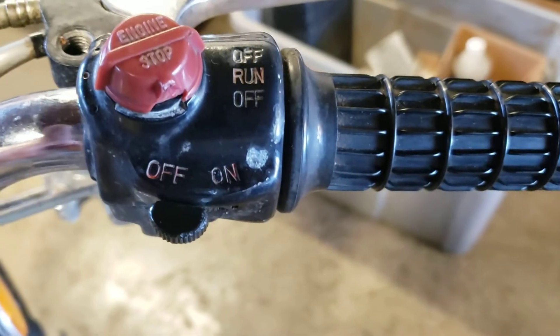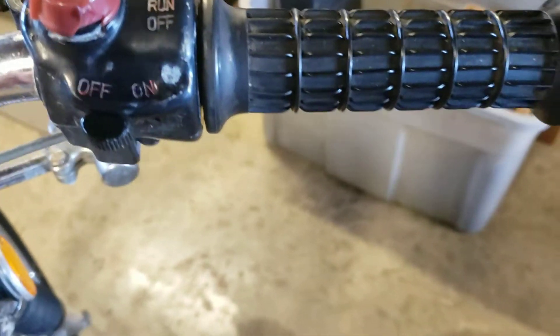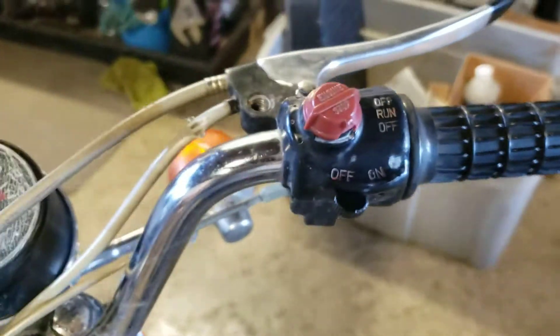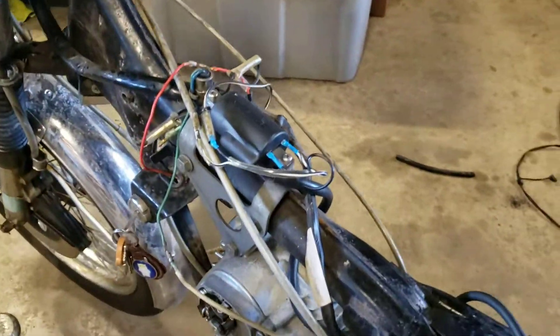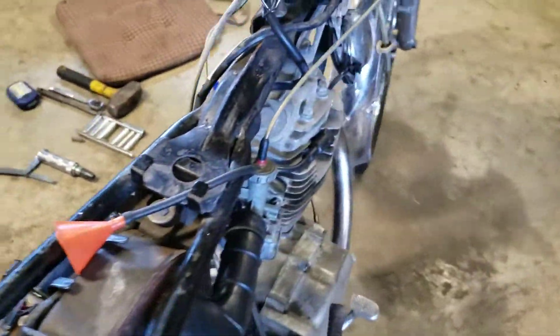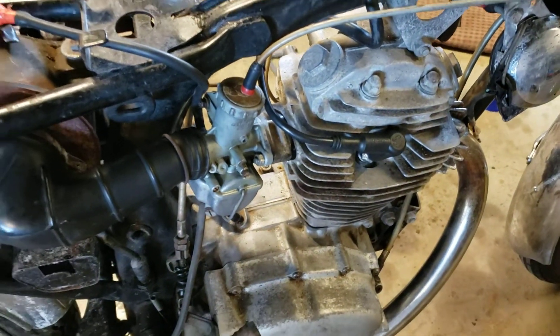It looks like once upon a time something hit the switch and damaged it — that was giving us a little fit. Then the timing was out a little. I also had to yank the carburetor off and clean it. All the jets were clogged and all the passages and everything were clogged, so I got that cleaned up so it would start.